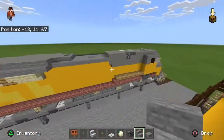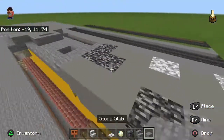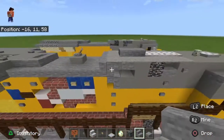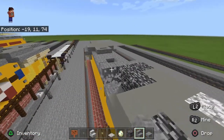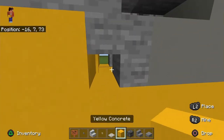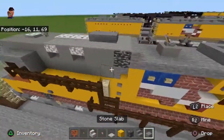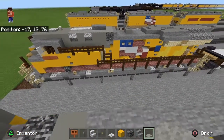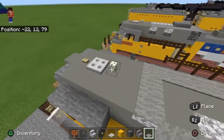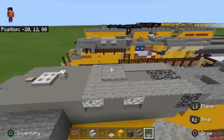We'll just do that small detail. You could build this in survival if you farm clay. I don't think you can get the turtle scute easily, so if you're building in survival you'll have to substitute it. Okay, small thing done.